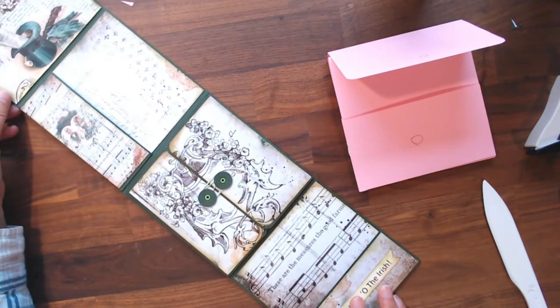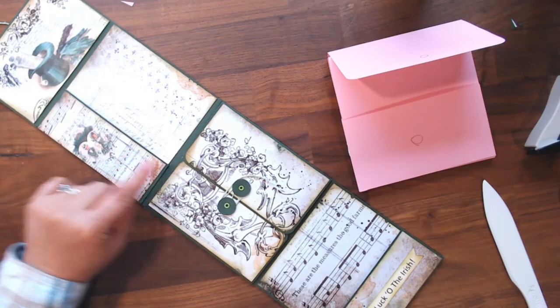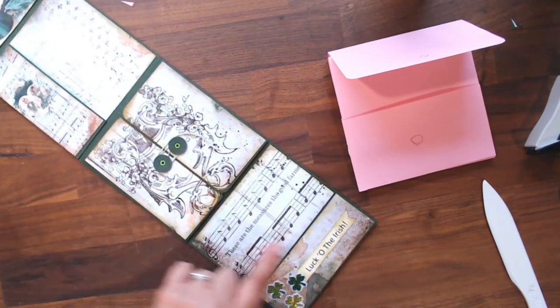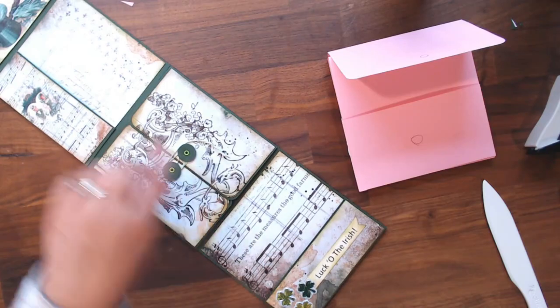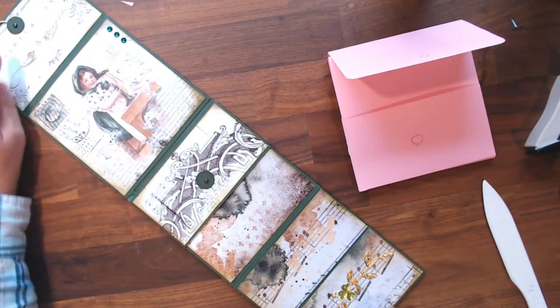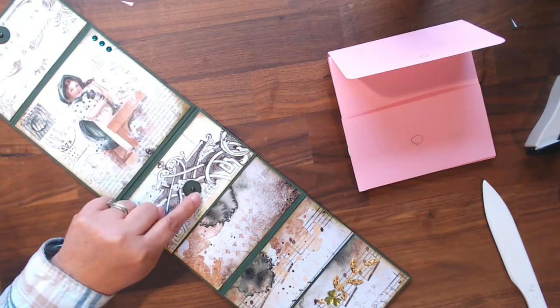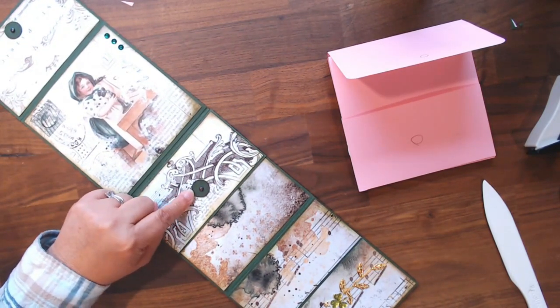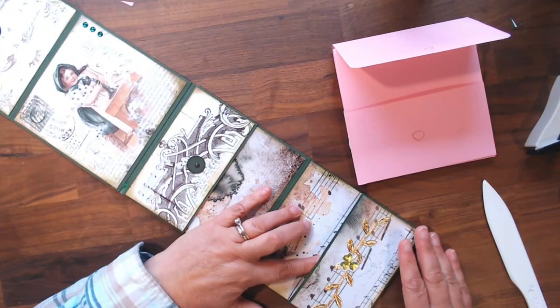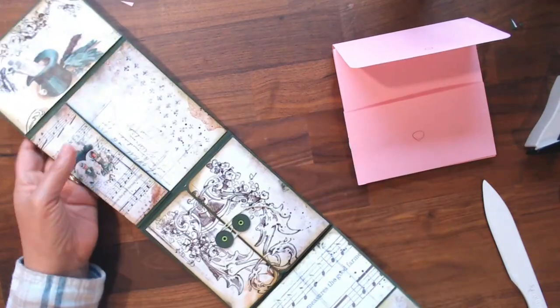So this is what it looks like decorated. Here's the smaller pocket, here's the door, here's another small pocket. Turn it over and you've got the library-style closure up at the top, another library-style closure here, and these two pockets that face each other. Simple enough. Now all we need to do is decorate it.